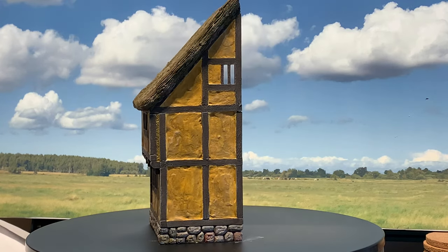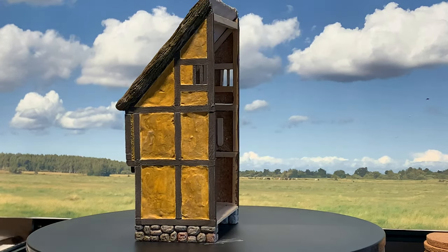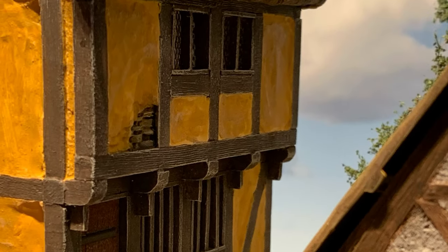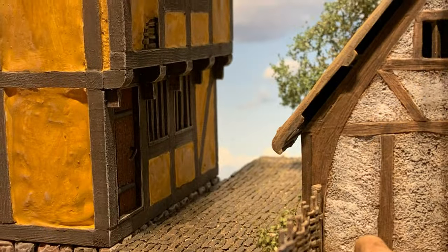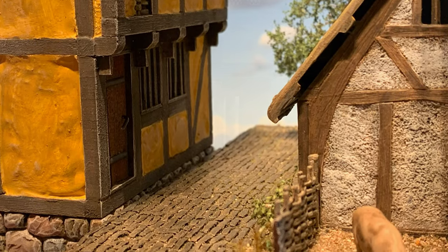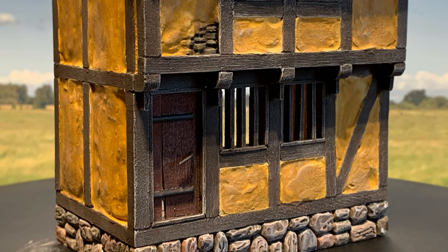The next step is building a house next to it and some street as well, so it can be used across the street from my last diorama. Thank you for following the construction so far. If you like what you see, please give the video a like and perhaps press subscribe. Thanks for now.